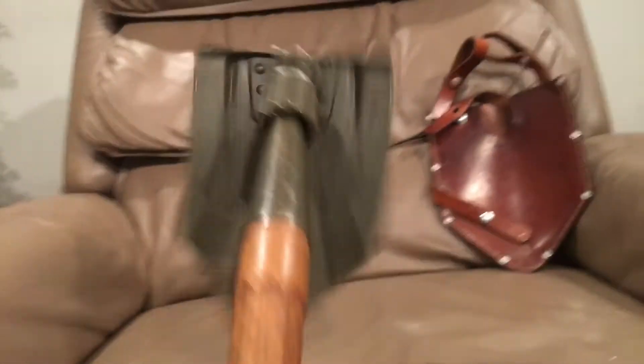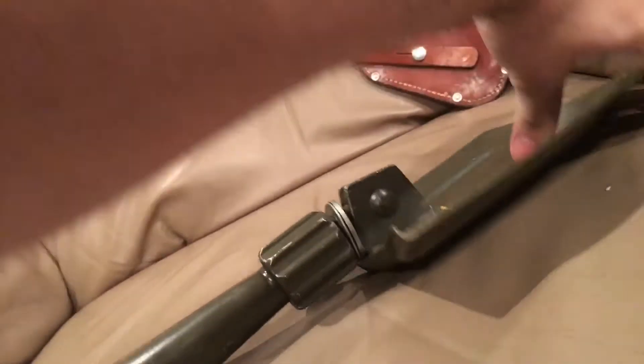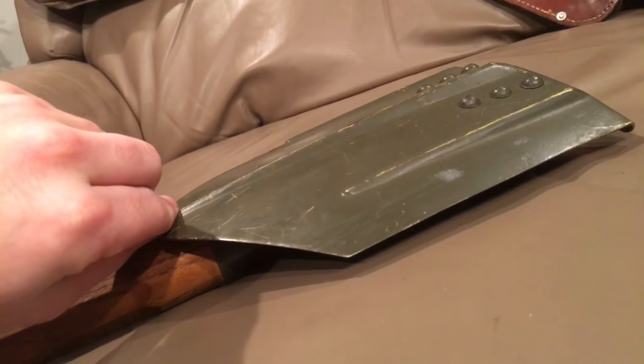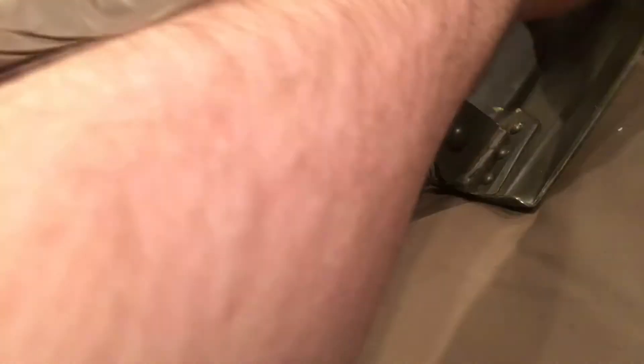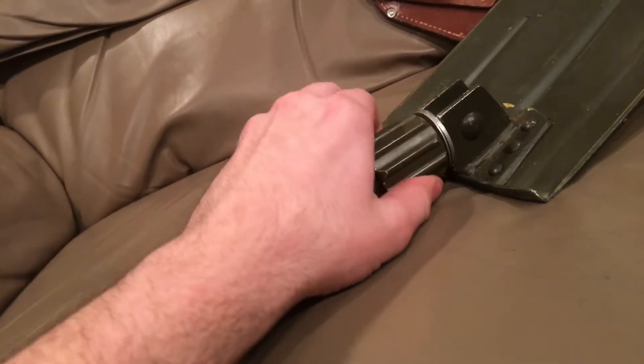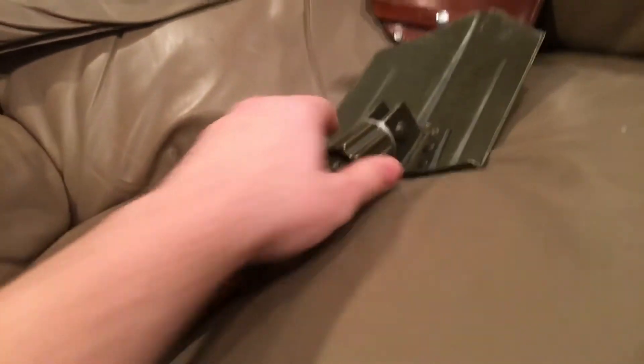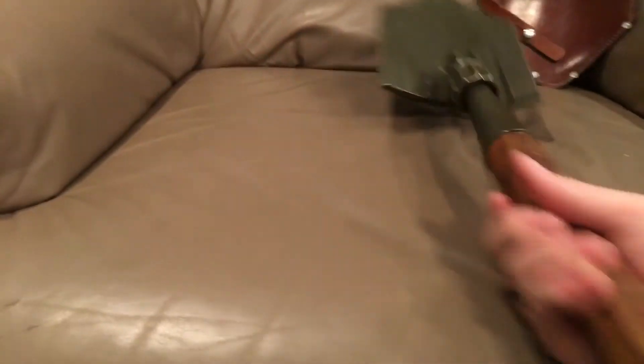This shovel doesn't have a lot of rattle or play. It locks into place in three positions: one slightly angled for use as a shovel, one for use as more of a pick, and one completely folded down. When you lock it, it's absolutely silent and smooth — there's just nothing to go wrong on it. This is probably the heaviest e-tool I own, and I own a good amount of them.